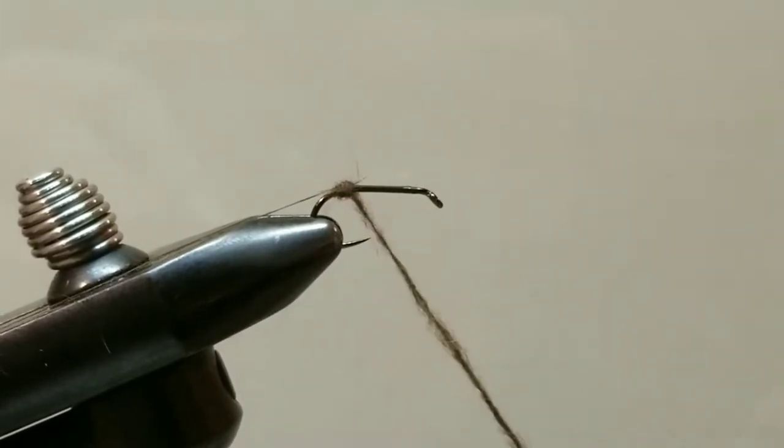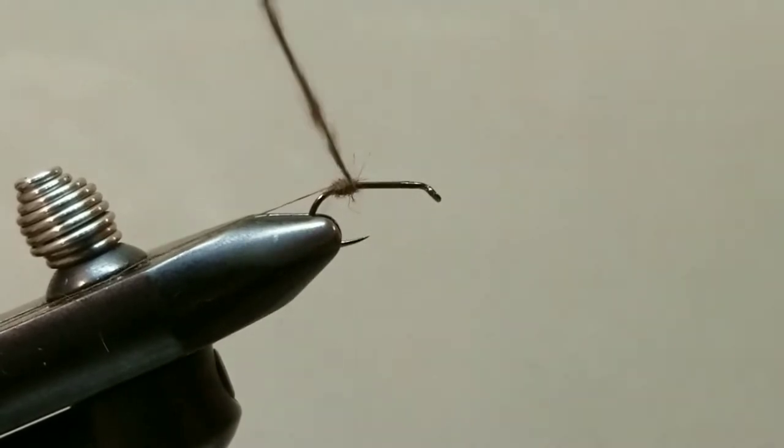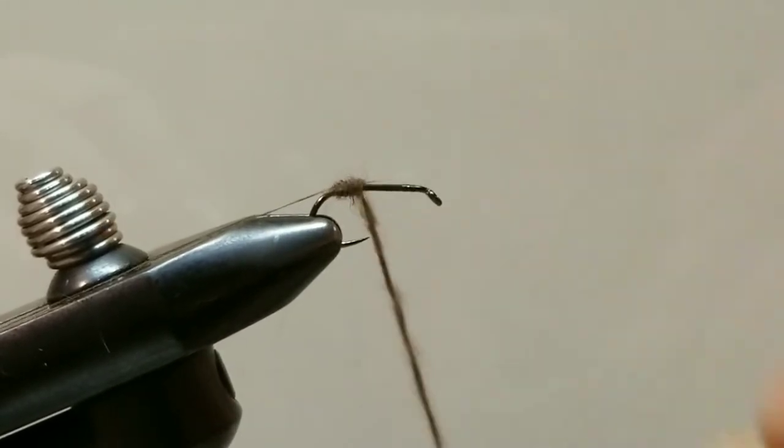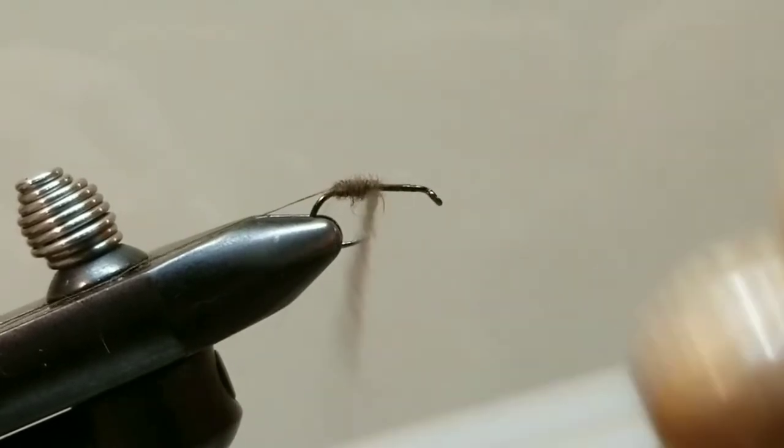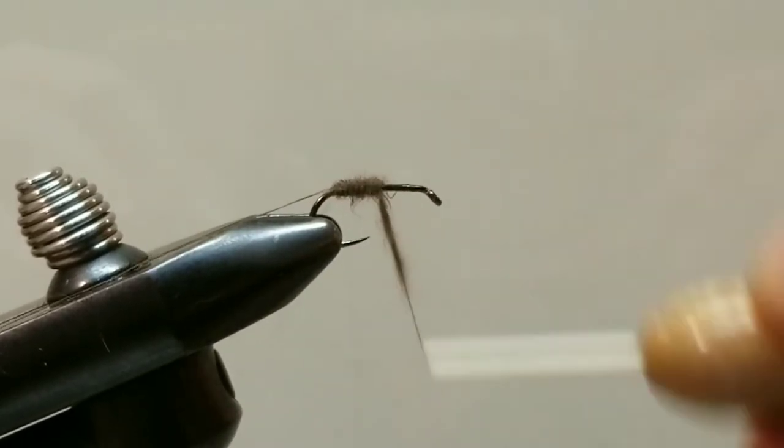We will start at the rear and work our way towards the front. I am doing a very slow gradual taper — I don't want this to be too big of a body. This is called the needle fly, and it looks like I got myself just the right length out there.